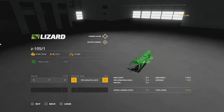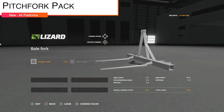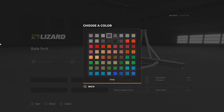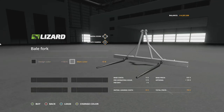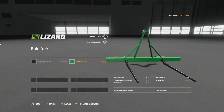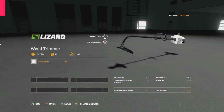Next up we have the Pitchfork Pack, which includes a bale fork as well as a pallet fork. Both can be customized with color options and tine changes. It's also available in a pallet fork form and hooks up to your three-point hitch.